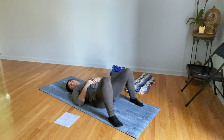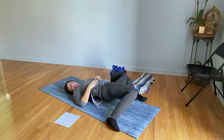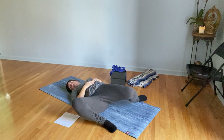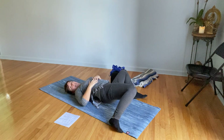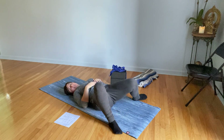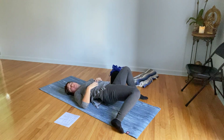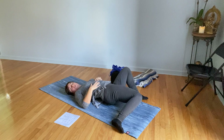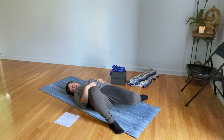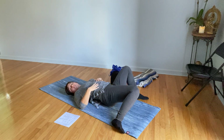Next, we're going to do windshield wipers. Take your feet wide apart, wider than your hips, and then very gently let your knees rock side to side, only as far as it feels good for you. Not feeling like you need to force anything — you're just feeling out your range of motion. If you've been laying around and haven't been moving a lot, you're probably much stiffer than normal, so you don't need to rush the stretching back out. Really pay attention to your breath. Let your belly stretch on the inhale, let it relax on the exhale.